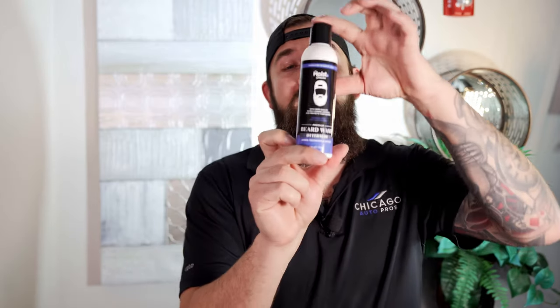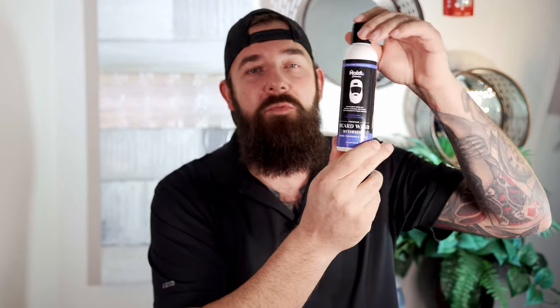Thanks for watching, I appreciate it. If you guys have any beard tips of your own, I'd love to hear them — drop them in the comments down below. And if you want to grab some of your own beard products, I did a collaboration with the Moist Collective and I'm going to leave a link in the description where you guys can get these products. See you next time.